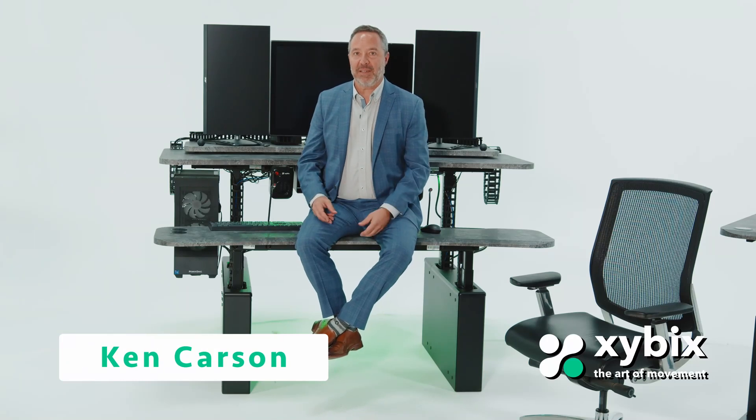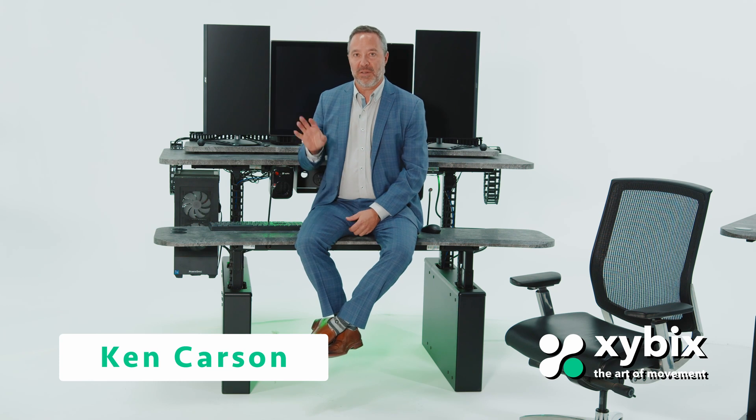Hello, my name is Ken Carson with the owners at Zybix, and I am sitting on one of our radiology imaging desks. This model is called the XM6. And what I want to talk to you about is weight capacity.